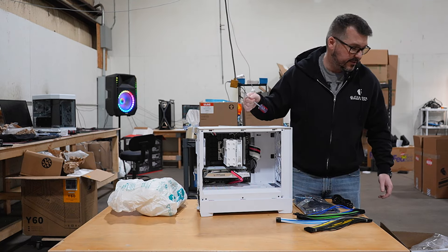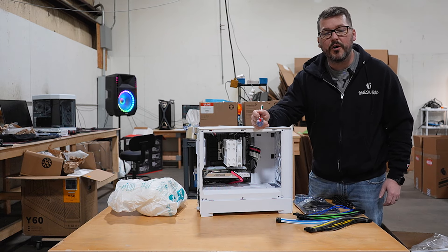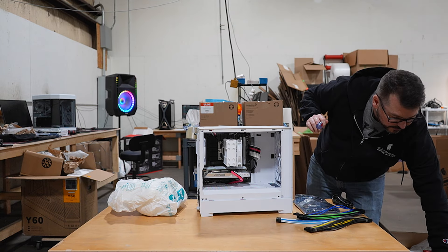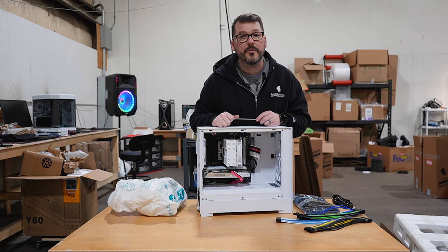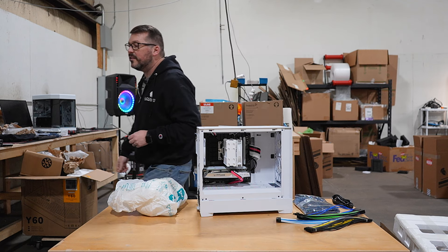You're also going to get custom-cut molded foam around the case itself that fits right on. A lot of these packages are going to get handled roughly during shipping, kind of banged up a little bit. So we double box everything.